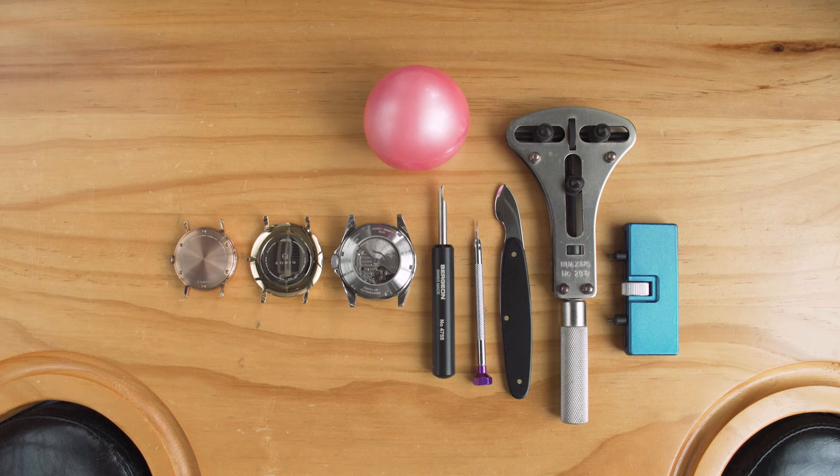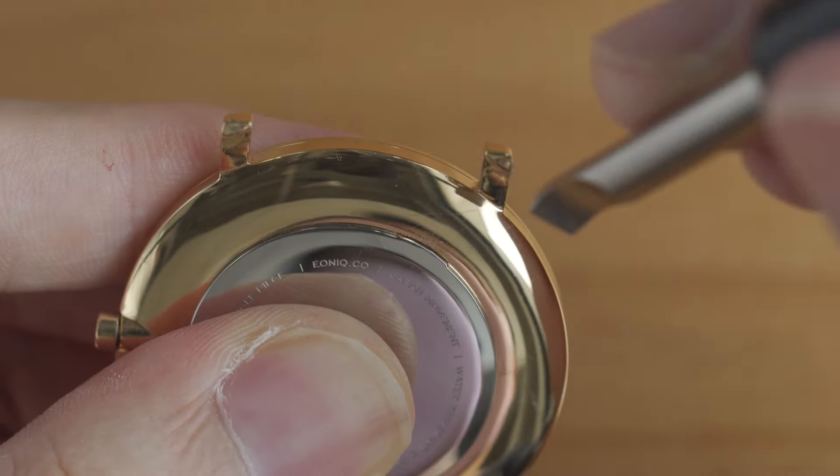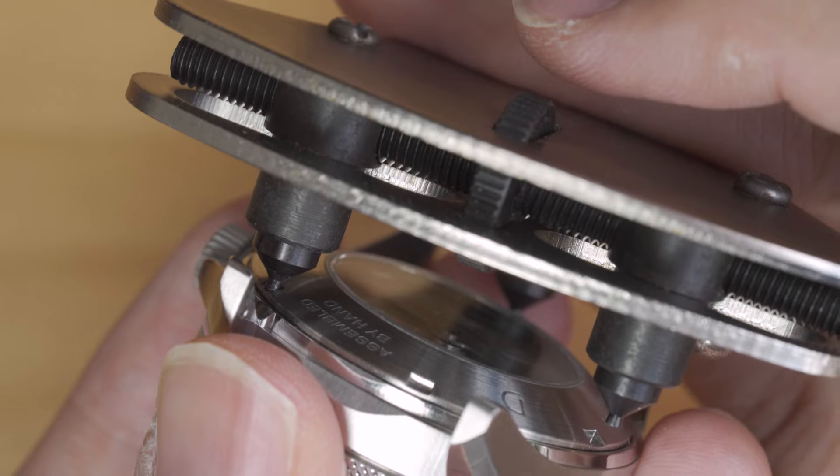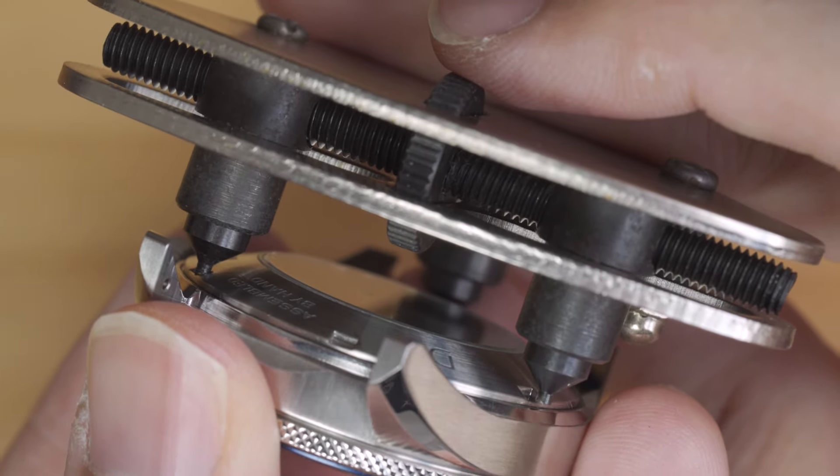In this video we'll detail the different types of case back and the corresponding tools to open them safely. After watching this guide you'll know how to open all standard case backs.